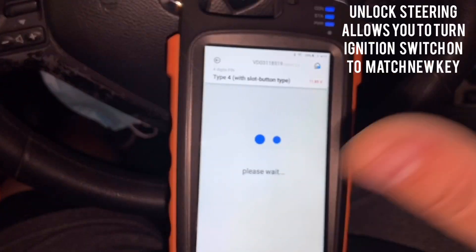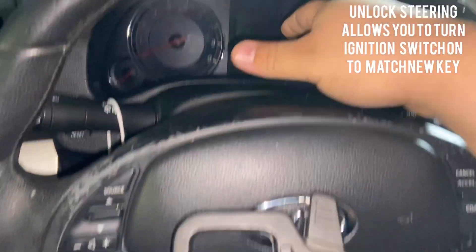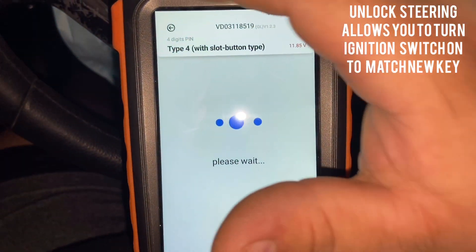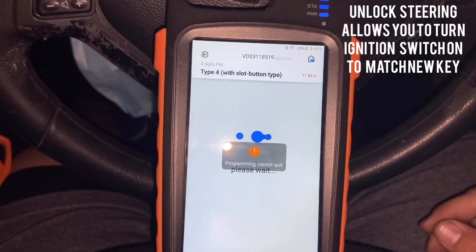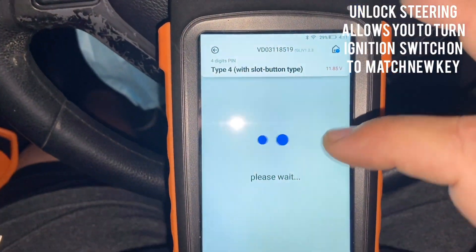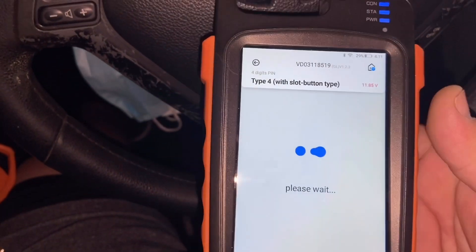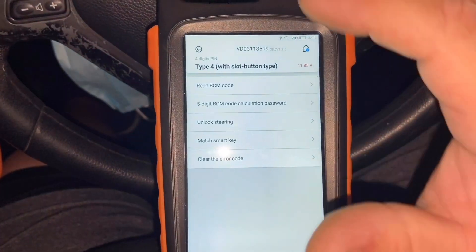Once the unlock steering is done, it may say 'failed' but you're gonna hear a little click right from the cluster area. Let it just do its thing. It's gonna tell you 'Unlock Steering Successful'. If it tells you failed, you're either putting in the wrong password. The old password is what we used — we've unlocked that already.